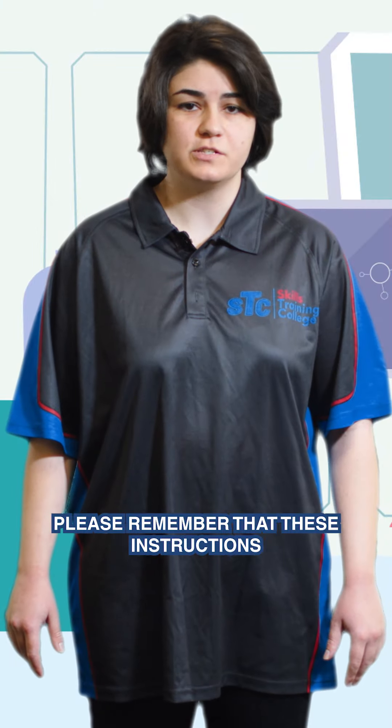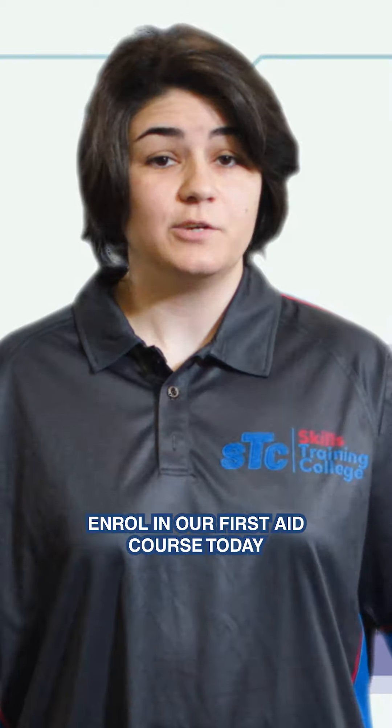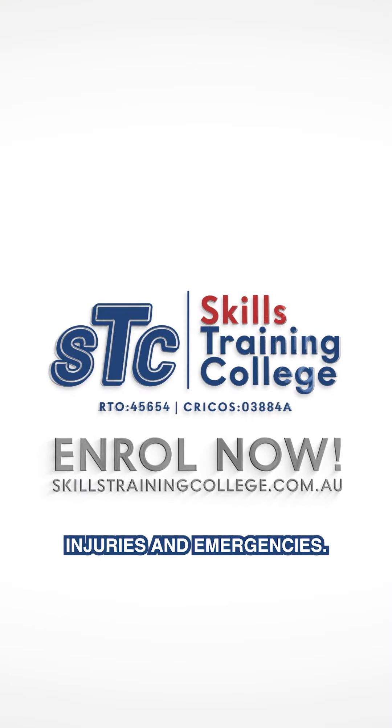Please remember that these instructions serve as general first aid advice and do not substitute for professional medical treatment. Enrol in our first aid course today for comprehensive training in managing various injuries and emergencies.